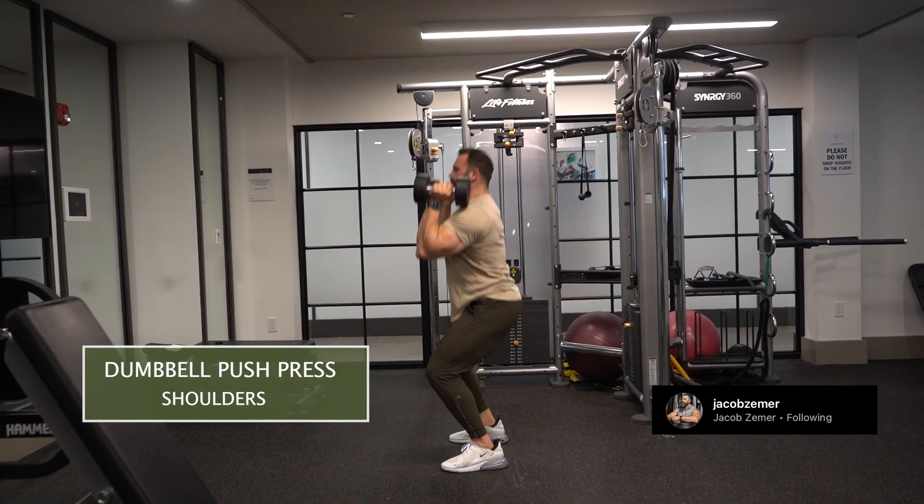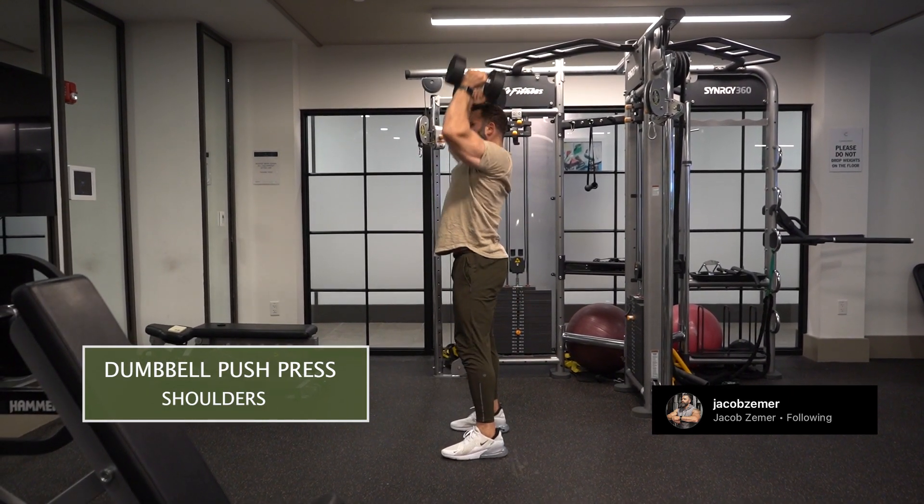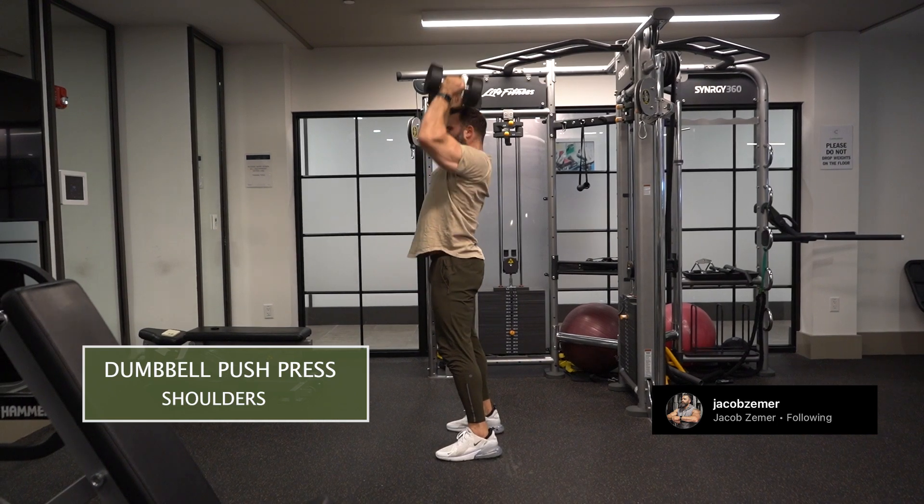Small dip down, abs brace, push through the ground, and drive my hands fully up into the air as much as possible when doing a dumbbell push press.